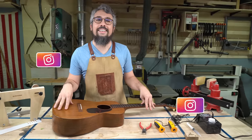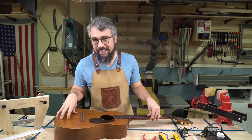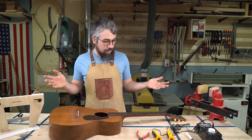Welcome to Drift Guitars. My name is Chris, behind the camera. It's Matt, as always — well, mostly behind the camera anymore. Exactly.